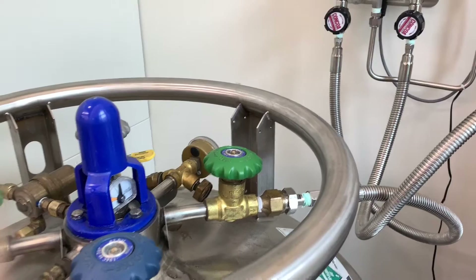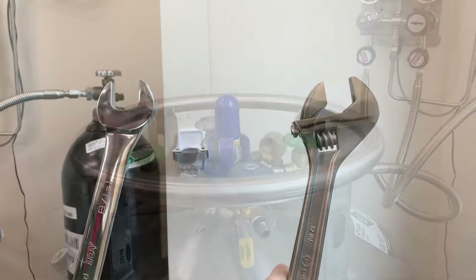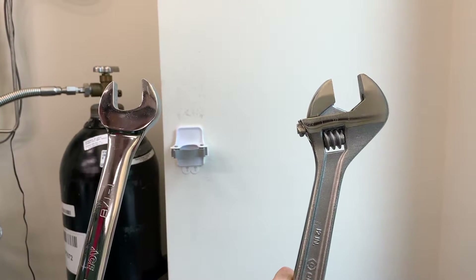We've ensured that nitrogen will keep flowing even once the big tank has been removed. So it's now time to disconnect it and get it down to the building's dock to be taken away. Grab a wrench of the appropriate size and type. My preference is to use a fixed, open-ended wrench instead of an adjustable wrench.